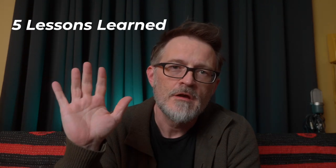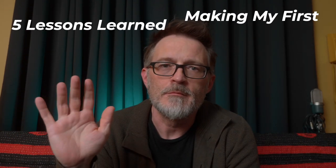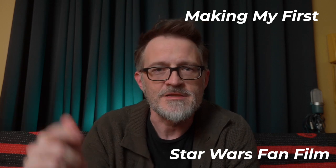Hey everybody, what's up? In this video we're going to wrap up the behind the scenes on the Dark Artifact video series with five lessons that I learned while making my first Star Wars fan film. So let's get started.